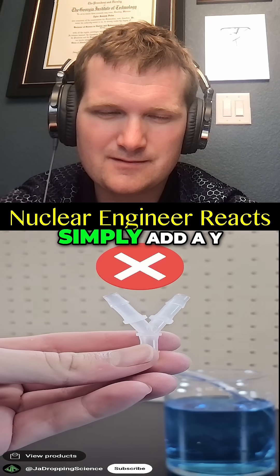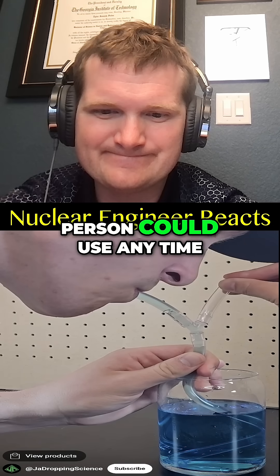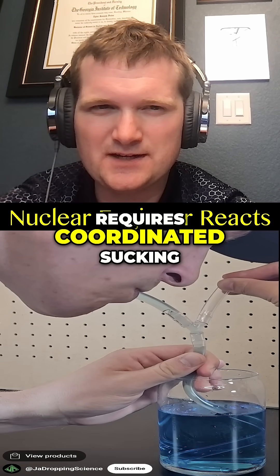The fake is the Y-fitting straw. You can't simply add a Y-fitting to make it a two-person straw that either person could use anytime. Nope — it requires coordinated sucking.